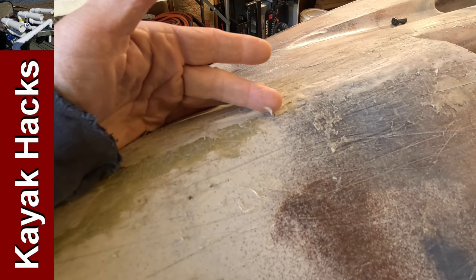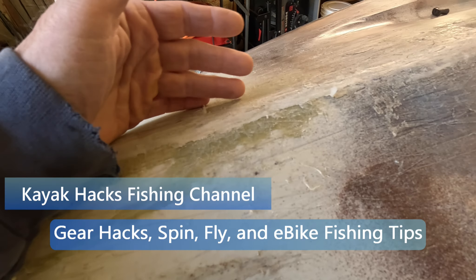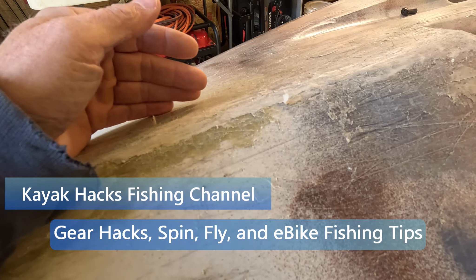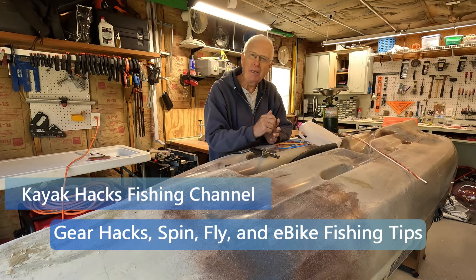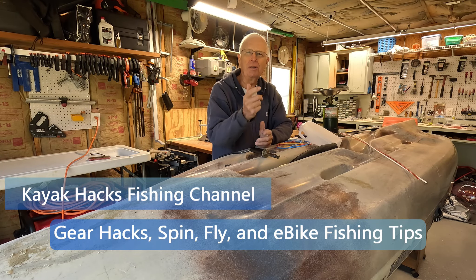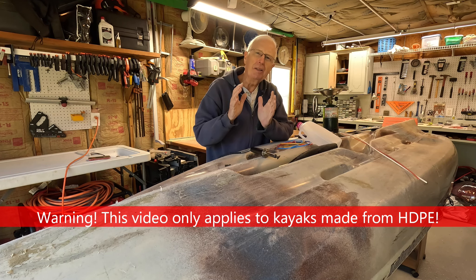If you've been using your kayak for any length of time, you need to do some repairs to fix things like this. Let me take you through it from A to Z. While you can use do-it-yourself tools — and I read an interesting article on paddling.com that I'll cover as well — the best